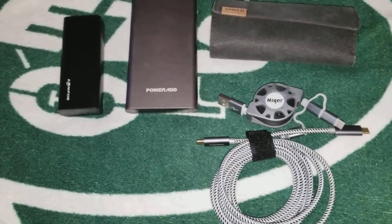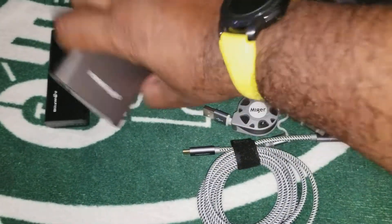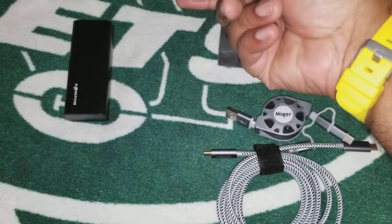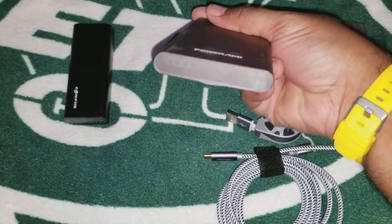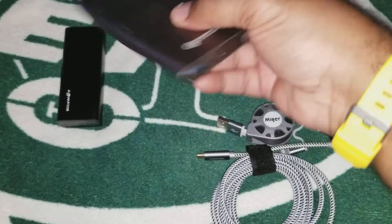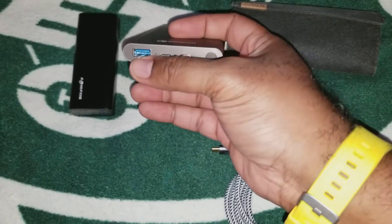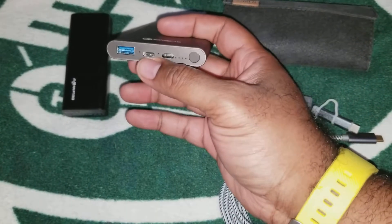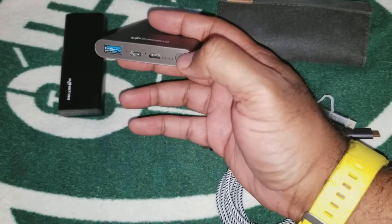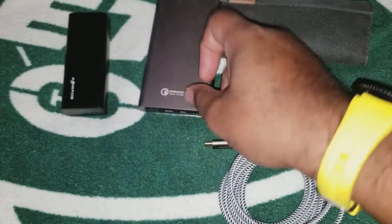Love that case as well. This is the new boy — this is a 10,000 milliamp Qualcomm charger, Qualcomm 3.0. It's 10,000 milliamps. This bad boy is on the go. As you can see, there is your fast charge. It's got the Type C charge port, and there's the input for the micro to charge it up. Here is the button to turn on the LED, so you can see there are four bars — it's fully charged.